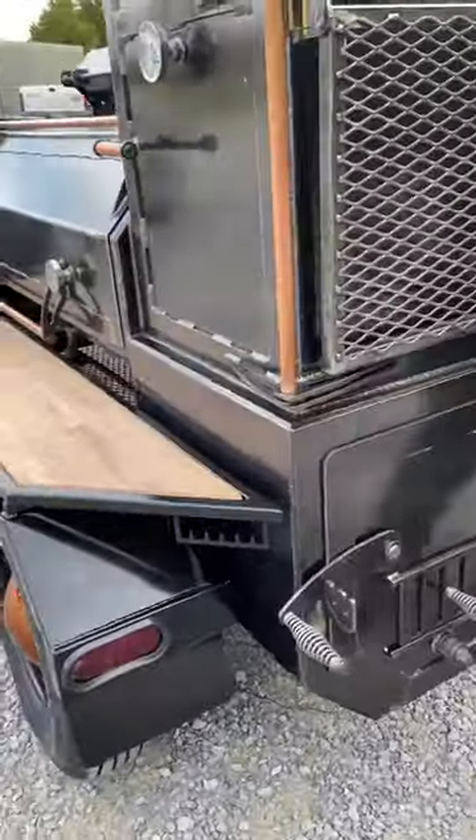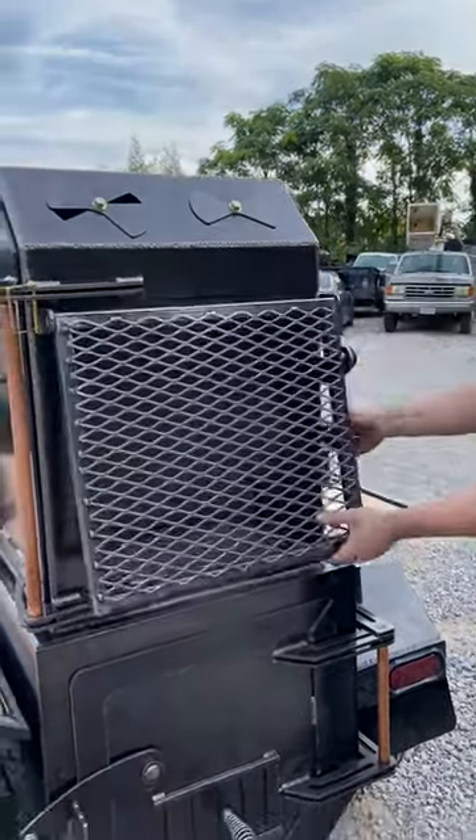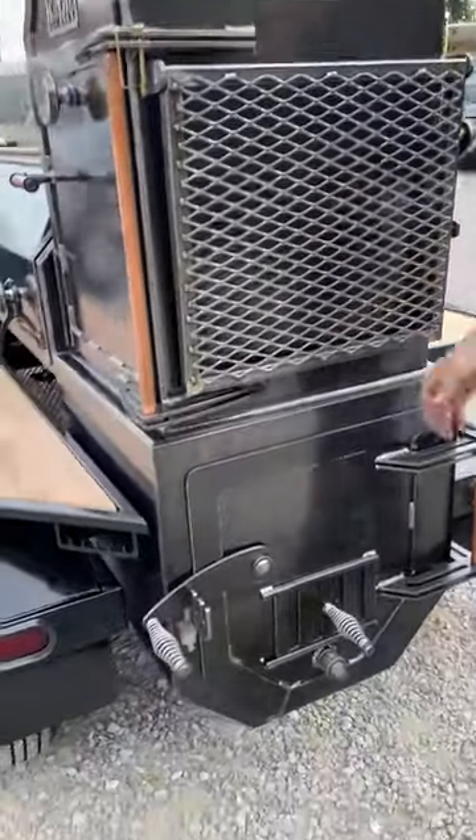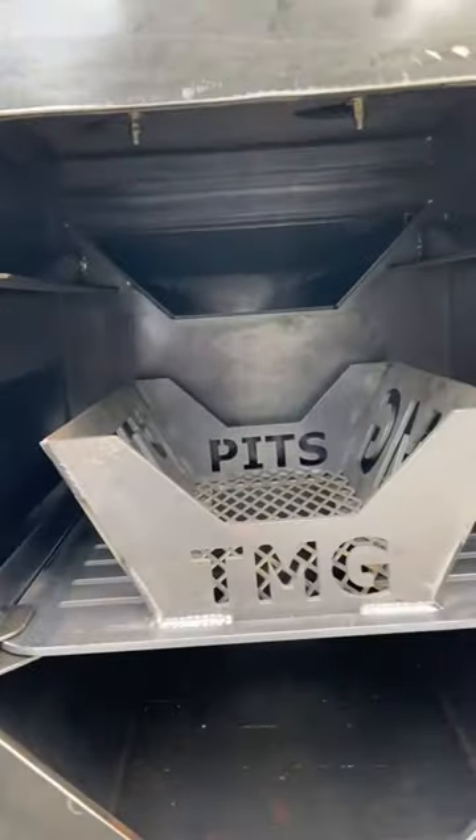Come around to the back here — he does have a side folding shelf on here that locks up and folds down out of the way. Come to the firebox here: it is a one-inch insulated firebox, he's got his fire management cradle in there.